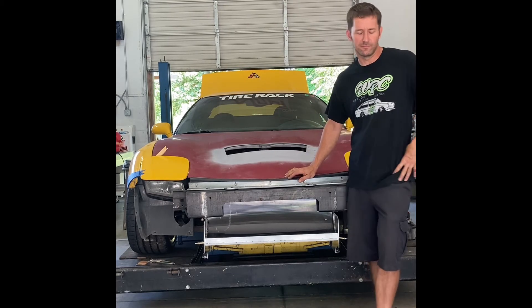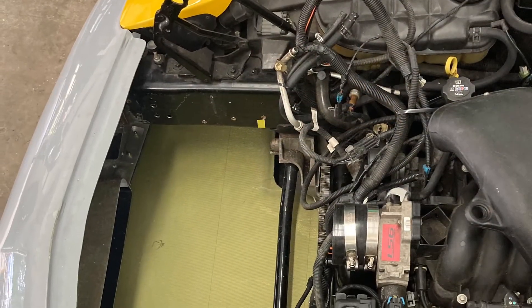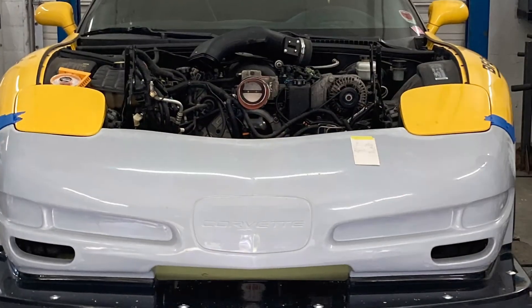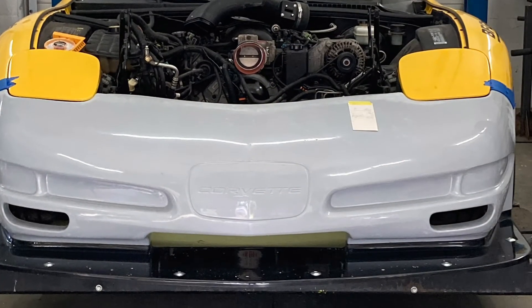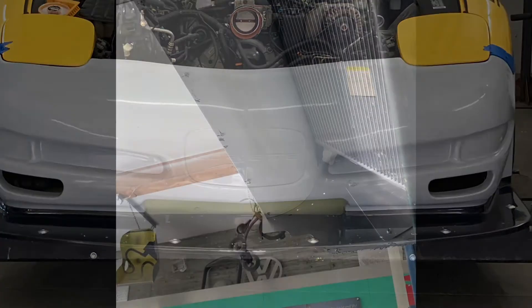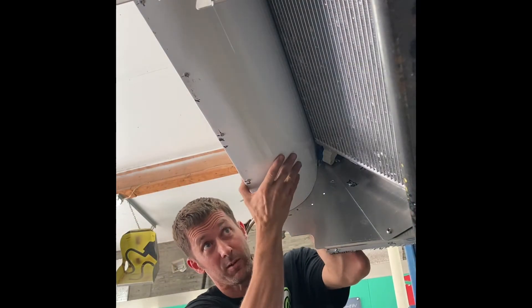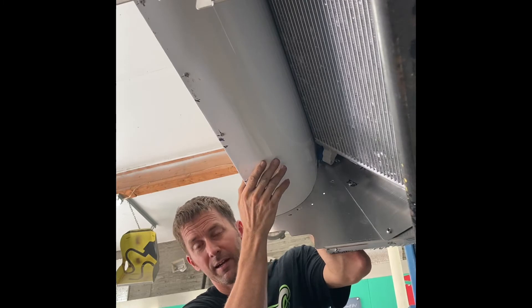Let's check this thing up and get started. All right guys, so what I want to show you here is how I put this piece of ductwork in to help the air draw into the radiator.